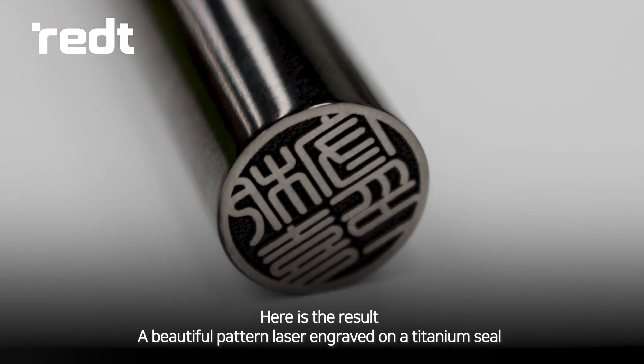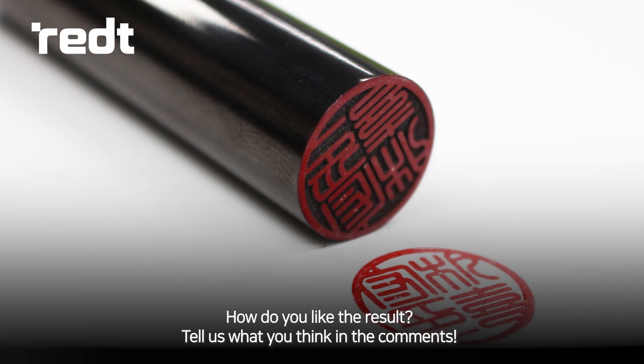Here is the result — a beautiful pattern laser engraved on a titanium seal. How do you like the result?